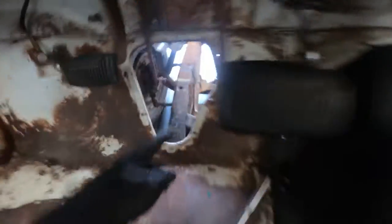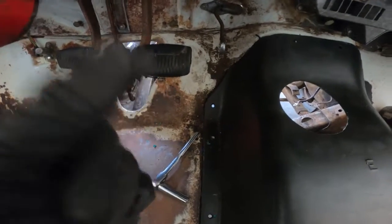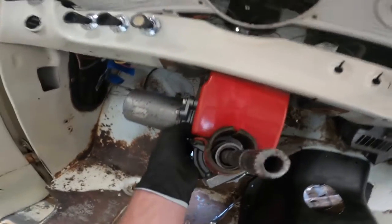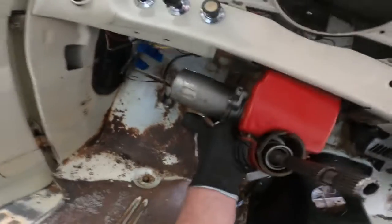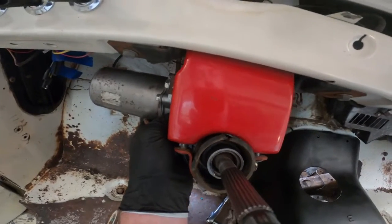Mounting the motor here to the gearbox is not going to work — there's not enough space, it's too close to the gearbox. So what we decided to do after much deliberation is take and mount the electric gear at this point right here. This is probably the least aesthetically pleasing but the most practical, because it's out of the way of everything. I know it looks funky with the motor sticking out, but we've got clearance from the pedals, we don't have to cut any of the firewall away, we don't lose any structure, and we already have a bracket mounted here that we can use.